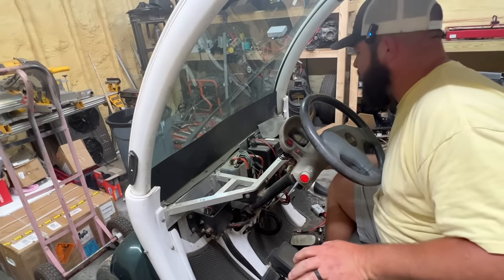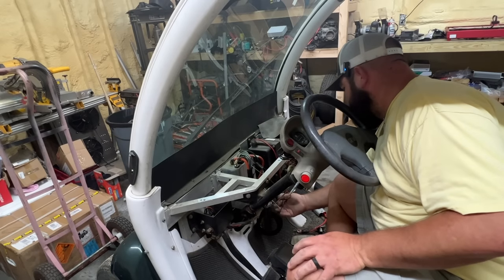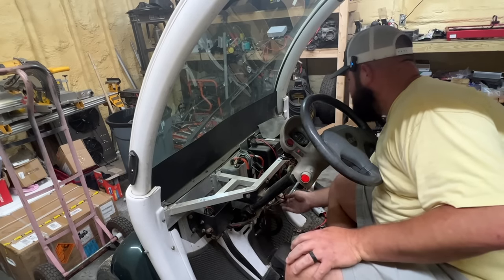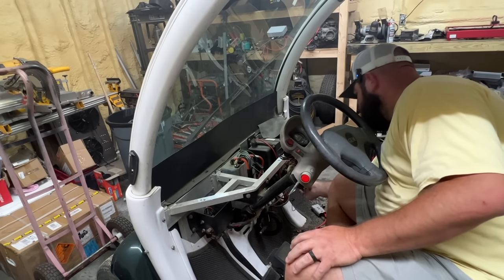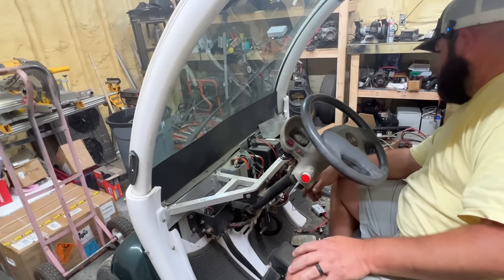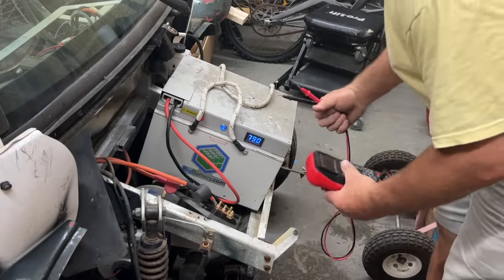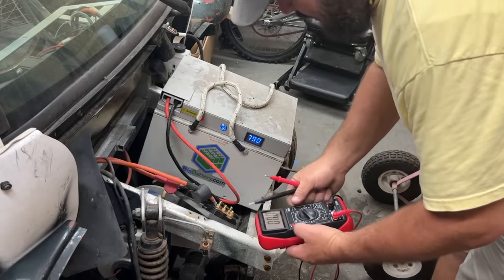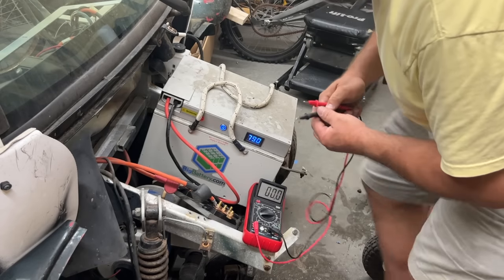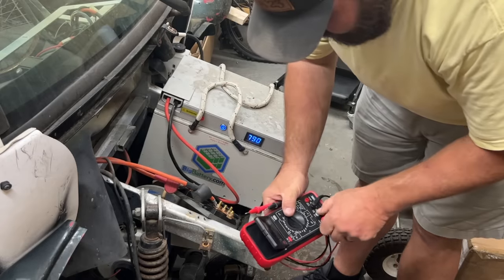I might try to find a schematic — I usually don't like to at first because I like to see if I can do it on my own. There are a bunch of different plugs down here and I've never messed with this type of vehicle before. I'm not sure if it was scrapped because it didn't run, or because something came unplugged, or wasn't properly installed — but that's what's fun about it. I'm going to start at the battery since it's showing 79 volts and make sure. Got it in the right location now — positive and negative.